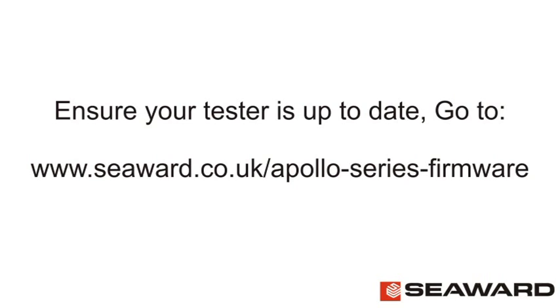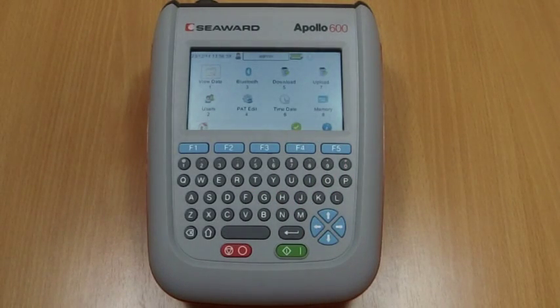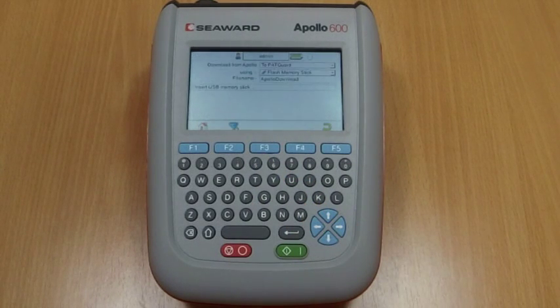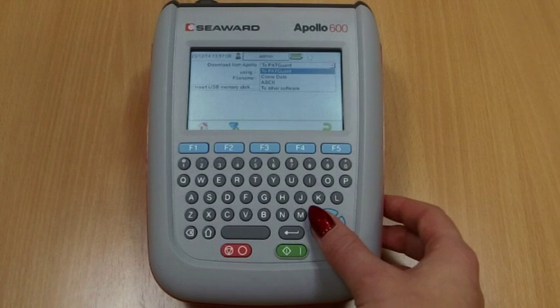On the Apollo homepage, select the menu key on F4. In the menu, select Download by using the arrow keys or selecting key number five. In the Download From Apollo field, select PackGuard using the arrow keys.